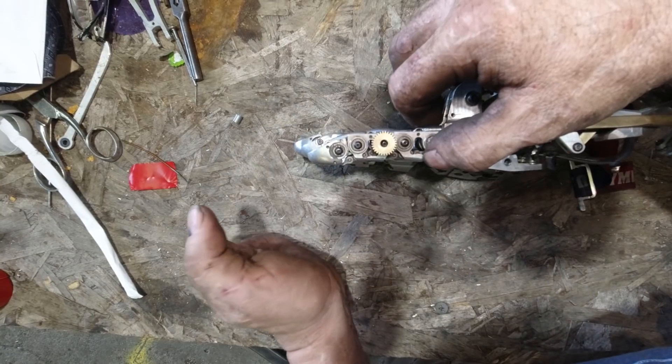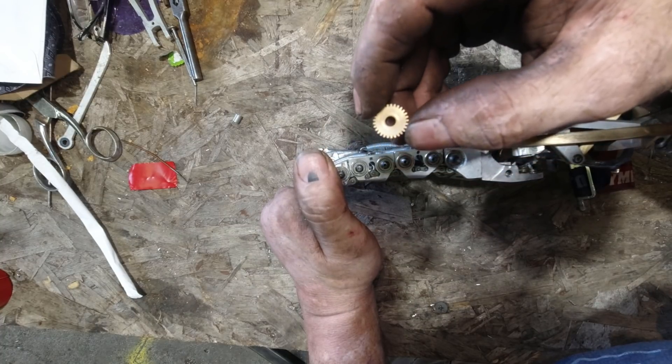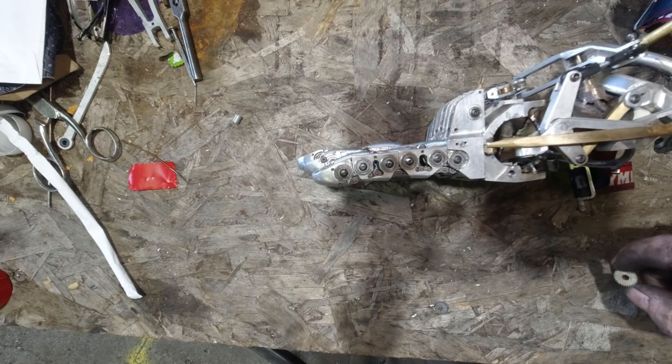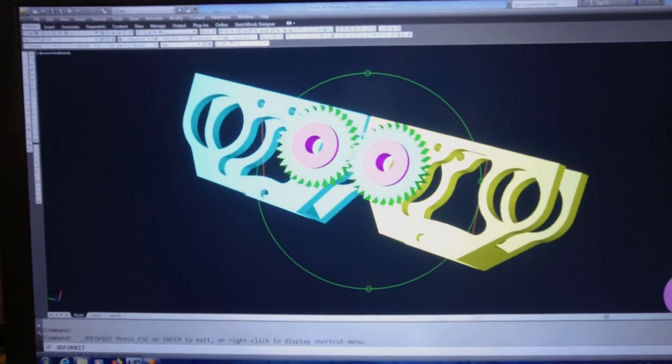I tried out a bunch of different springs to change the tension, but no matter what I did, the pinky, due to the shorter geometry, wouldn't close at the same rate to the same position as the other fingers. The fix that I came up with involves using a pair of brass gears for every joint of the finger.